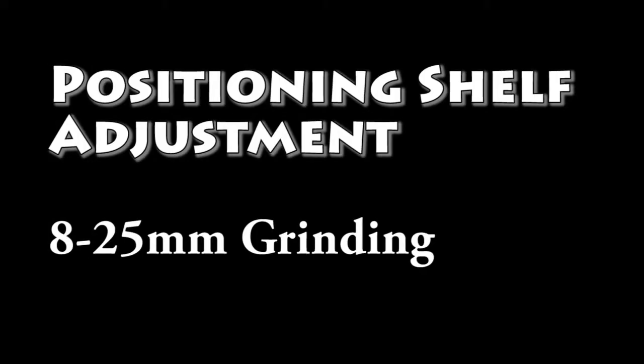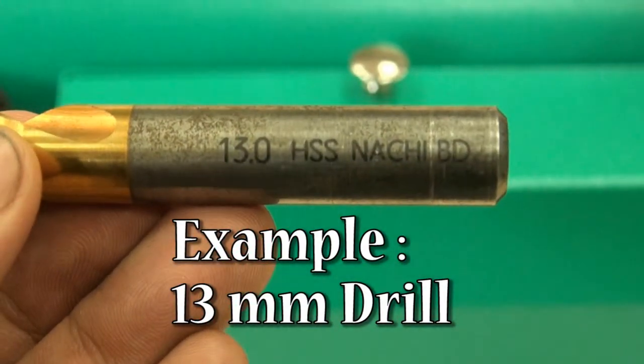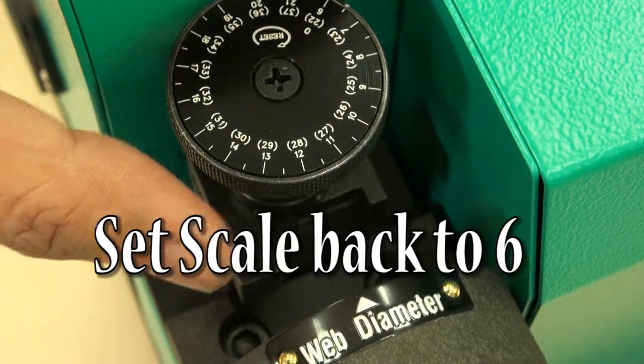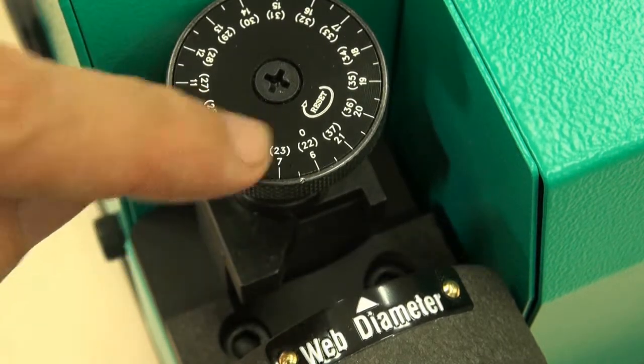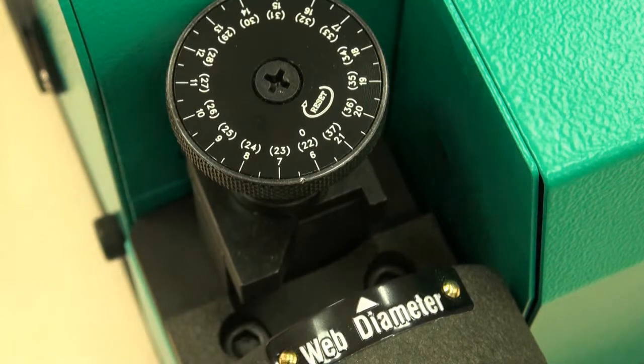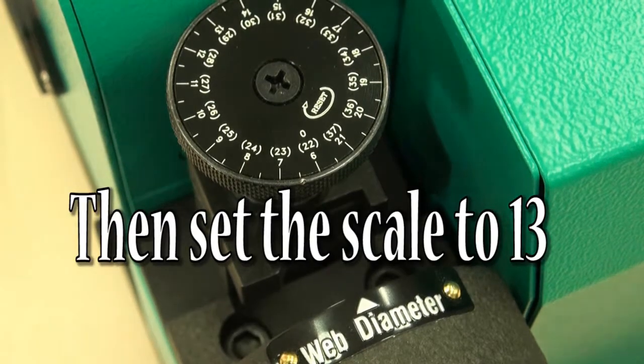Positioning shelf adjustment range: 8 to 25mm. Example: 13mm drill. Set scale back to 6, then set the scale to 13.